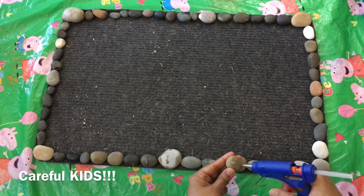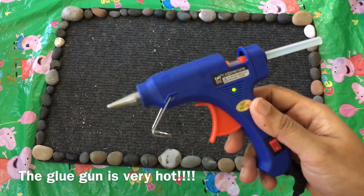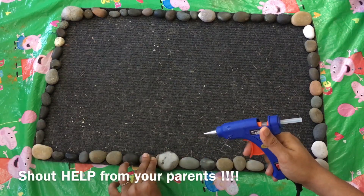Careful kids! The glue gun is very hot. Ask for help from your parents!